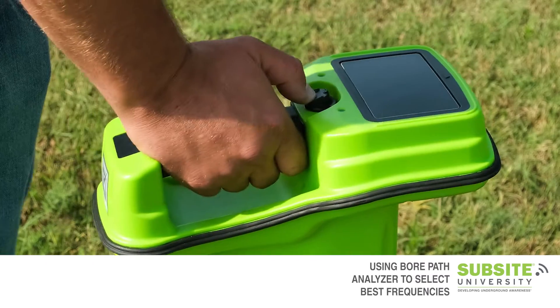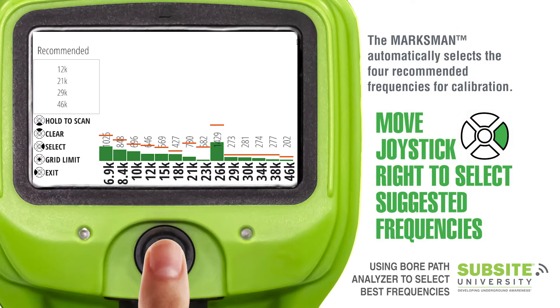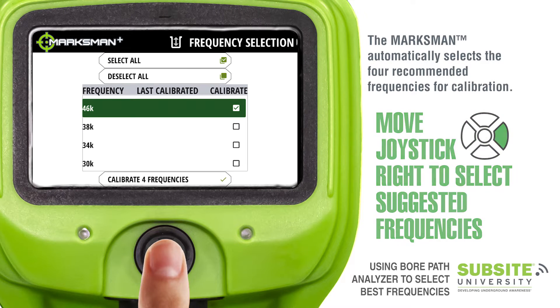When you get to the end of the bore path, release the joystick. Then move the joystick to the right to select the suggested frequencies.